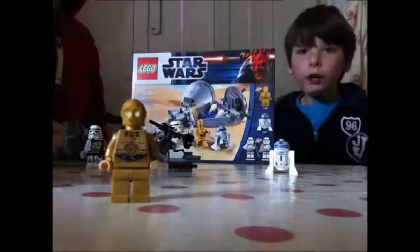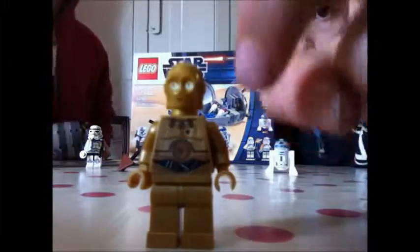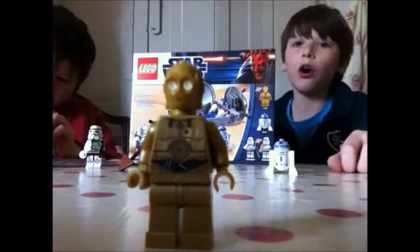And 3PO is going to jump in the screen. There. And 3PO — this is a new version of C-3PO. He's more detailed than the old one as well. It's got wires in his chest where they used to be nothing.